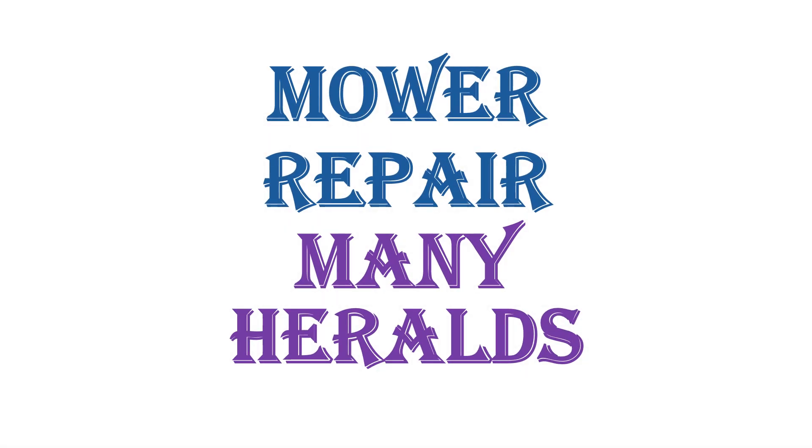Hello, and welcome to another Papa Smurf Adventure! This adventure: mower repair. Many hurdles. Come on an adventure with me.